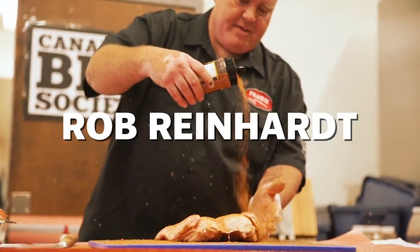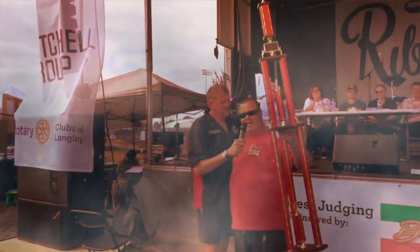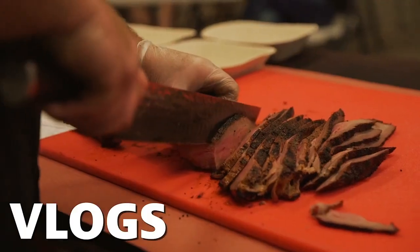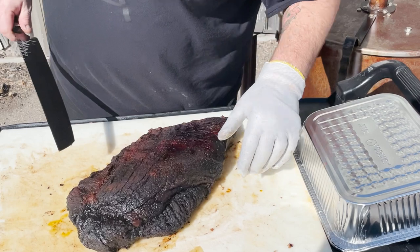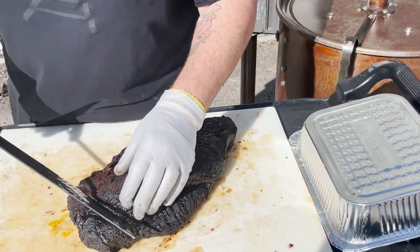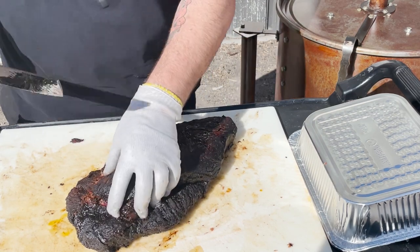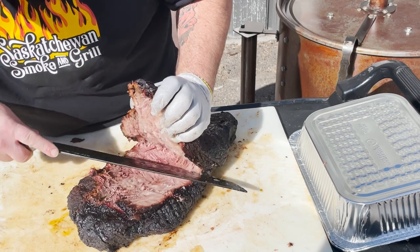Hey guys, let's slice the brisket. This is a whole packer cut brisket — flat muscle on top, point muscle out in the front. It started out at about 17-18 pounds, but they shrink a lot during cooking of course.